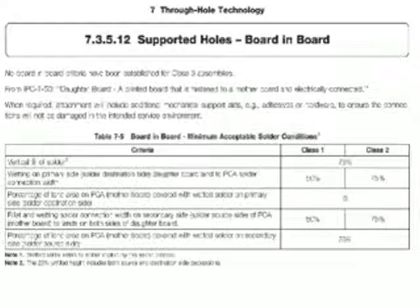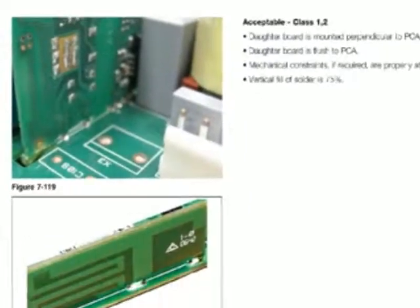This is related to mounting a board into another board, where you're actually taking the daughter board with some edge connectors and mounting it into holes on the motherboard and soldering them in.